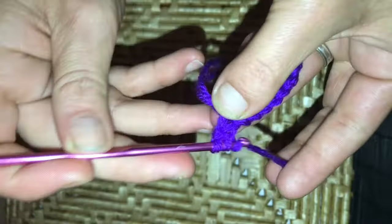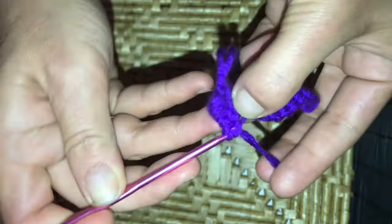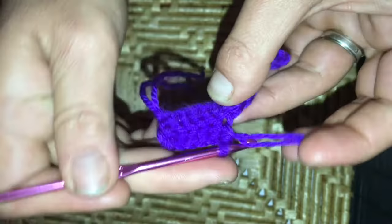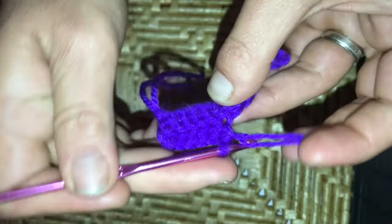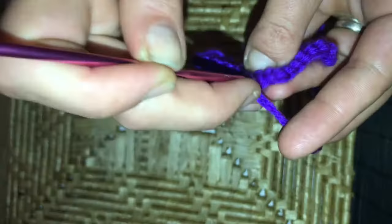We are now going to start on row two: chain one and turn your work. We will be working in only the back loops of each of our stitches. As we have 13, we are going to work six single crochets along, and then in the seventh we will be doing our increase — which gives it that chevron shape. So six single crochets, then in the seventh we do three single crochets in that same stitch, and then one single crochet in each of the next six stitches, remembering to only work in the back loop.